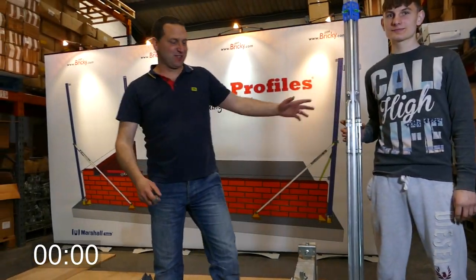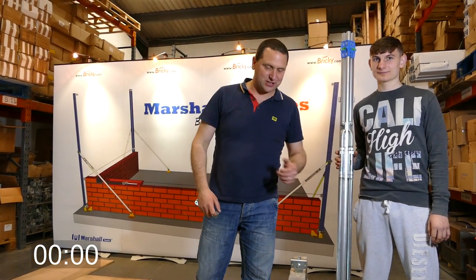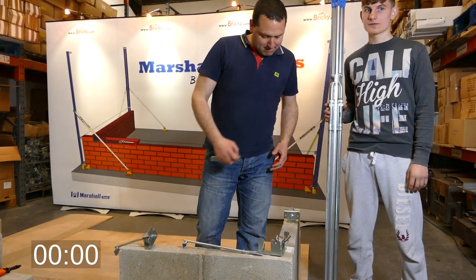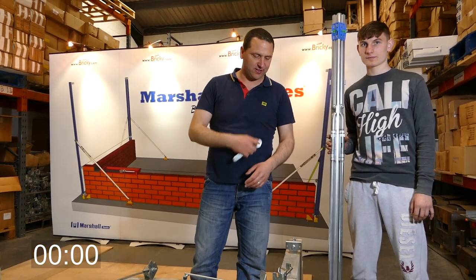Hi folks, my name is Paul Marshall, this is my assistant Timmy. We're here to do a demonstration to show exactly how quick and easy it is to set up Marshall Profiles, and you'll see how much more efficient and precise it is to build the wall using this system.